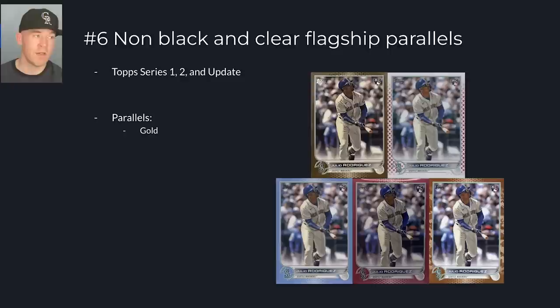Even though the Topps gold flagship parallel is actually more common than every other serial-numbered parallel produced by Topps, they're a classic from 2001. There's been Topps gold flagship going back further — on the Derek Jeter 1993 rookie card there's a gold version, though it wasn't serial numbered. They started serial numbering those cards in 2001, and those cards command a premium. After that I would say the Mother's Day pink, the blue, the camo, and the Independence Day. The pink and blue are numbered to 50, the camo is a 25, and the Independence Day is numbered to 76 because America.